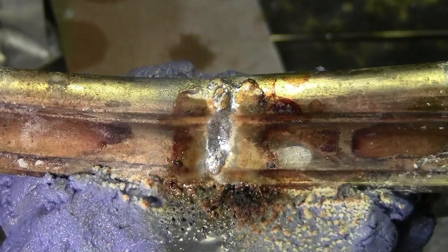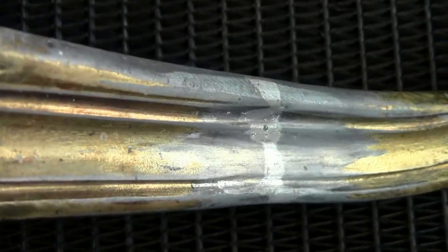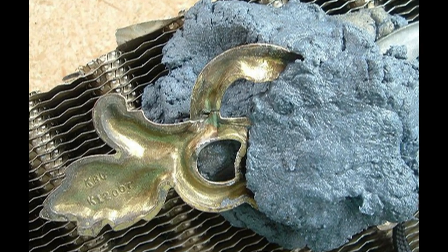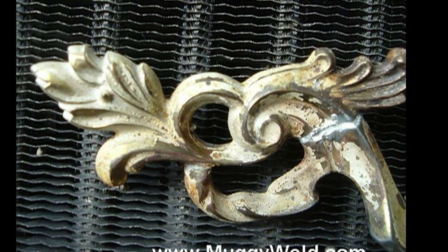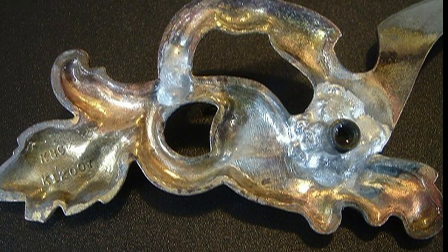It protects heat-sensitive areas when welding next to glass, plastic, rubber, chrome, vinyl, and wood. Cool Blue also stops your metal from warpage, as well as holding parts in place while welding, brazing, or soldering. And after you're done, it's completely reusable — take the Cool Blue off after it cools down, put it back in the jar, and use it over and over.